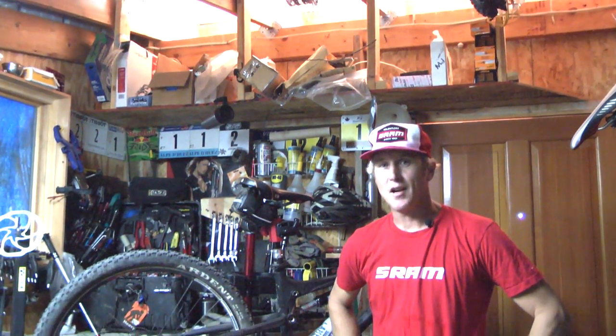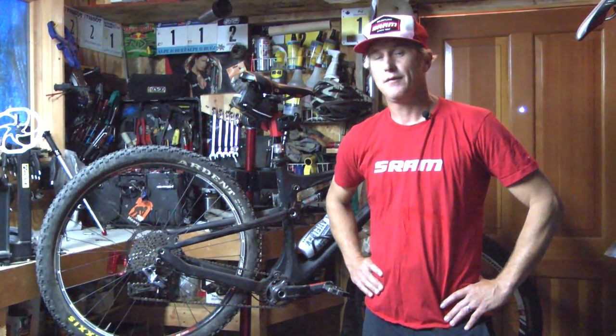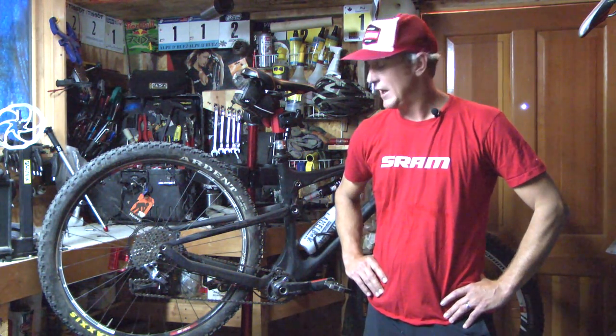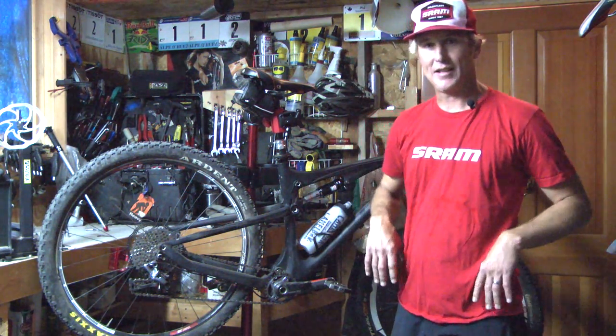Hey everybody, thanks for coming back to Jans.com. I'm Double D, Doug Dalton, technical ambassador for SRAM, RockShox, and Avid. Today I want to talk about our 1x11 concept. Now 1x11 comes in two Groupos, X01 and XX1, and today we're going to talk about XX1.